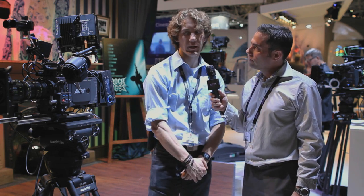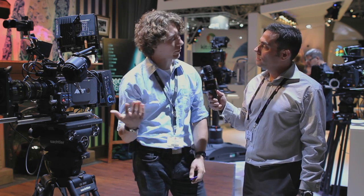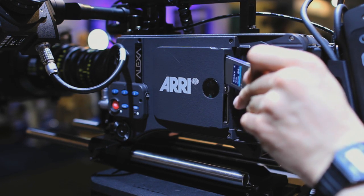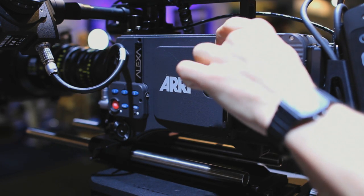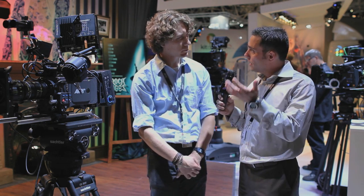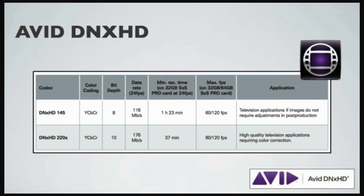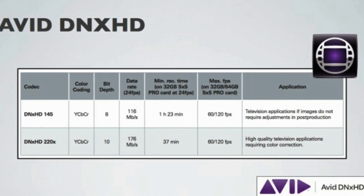The DNxHD in the Alexa is like a license you install in the camera, and then you just need an SxS card and you're ready to go with DNxHD. We do support various formats or flavors of DNxHD, all the way up to DNxHD 220, and there will be DNxHD 4:4:4 in a future update.